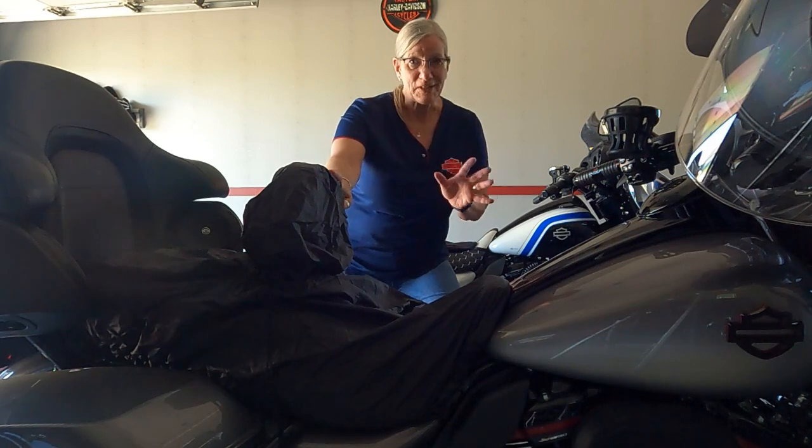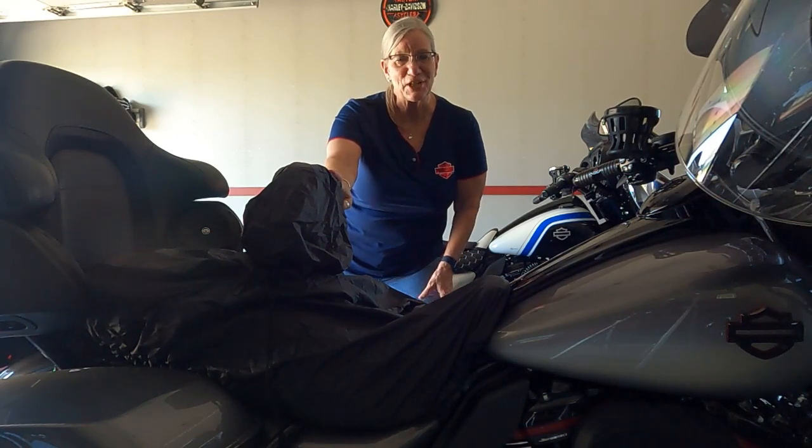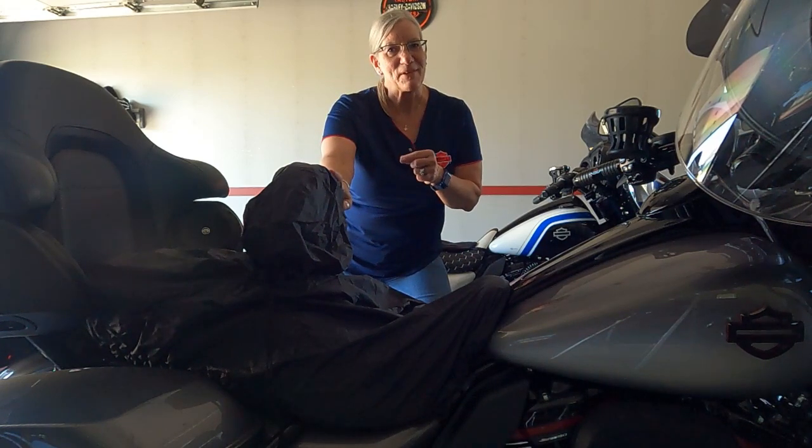Hopefully you found this information and product interesting — maybe something you want to pick up. I'll make sure I have a link down in the description so you can get yours from HogWorks. I'm not sponsored by HogWorks — this is an honest review of this product. You're going to want to get one. Thank you so much for stopping by and checking out the channel. If you'd like to be a member of the nation, it's free — just hit that subscribe button and don't forget to hit the bell so you don't miss out on any upcoming episodes. Thanks, ride safe, and I hope to catch you on the highways.